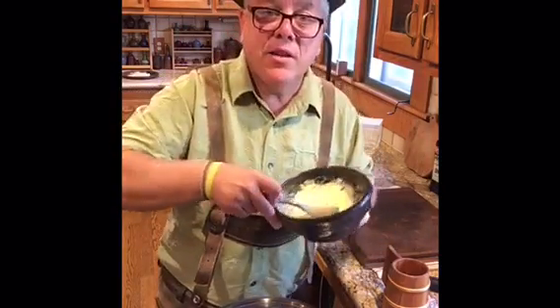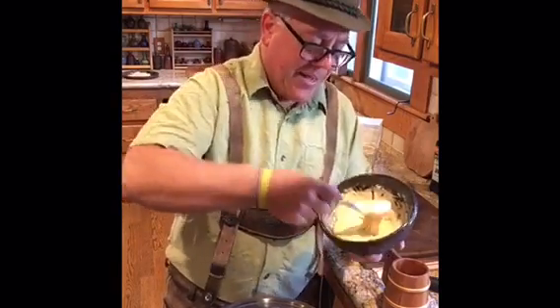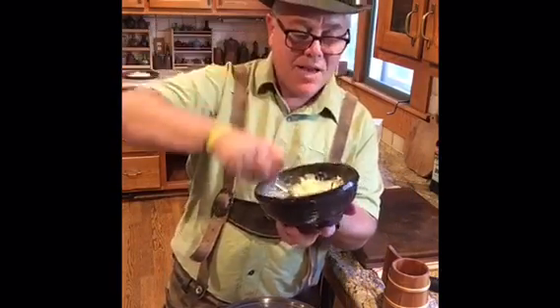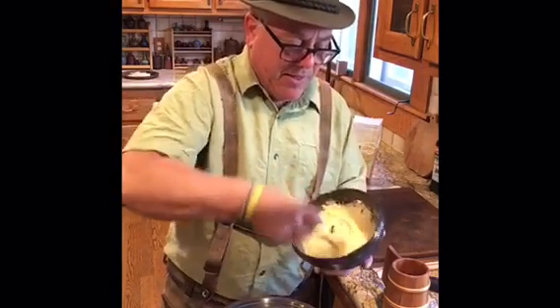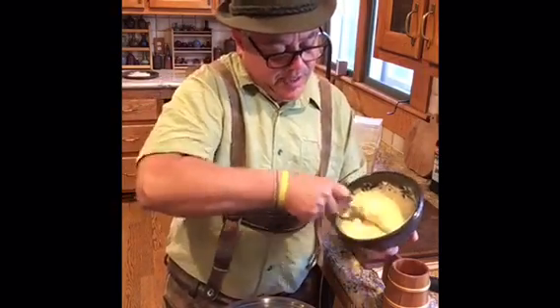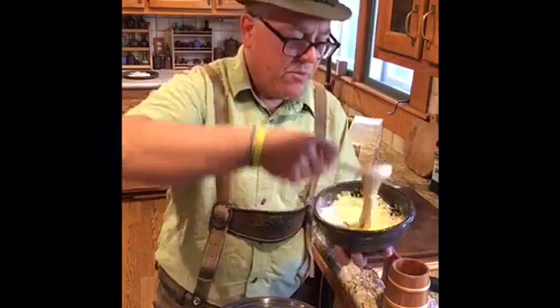If you see the dough that I'm making here, it's really not as thin as pancake batter. You want it to drip a little — you can see that? You want to build up a little bit of the gluten in there, just so it's going to hold together. They're kind of misshapen, but they're really beautiful as a noodle.